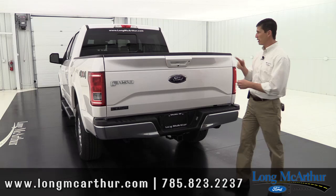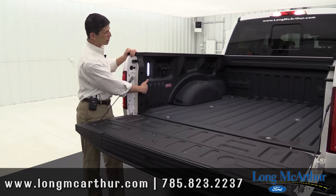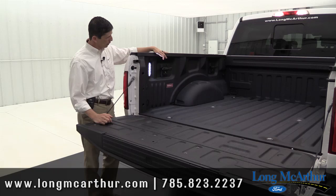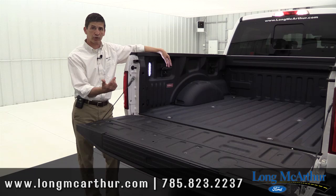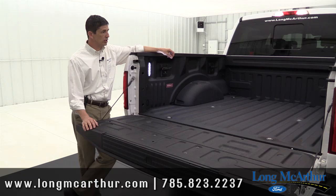Looking in the bed, there's standard LED box lighting — with a switch in the bed and one inside the cab — that lights up the entire bed area, making it easy to see everything in the evening. There's also the BoxLink system, which gives you extra tie-down points that can be removed. You can also add optional ramps that attach to the BoxLink to load four-wheelers and similar equipment onto the bed via the tailgate.